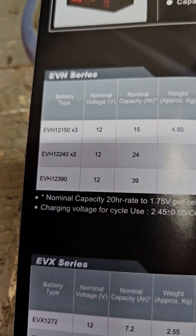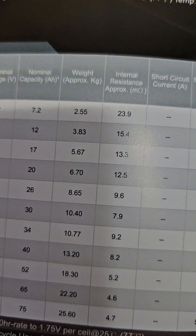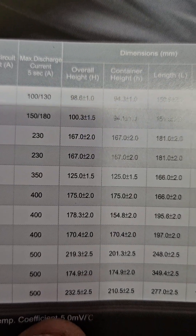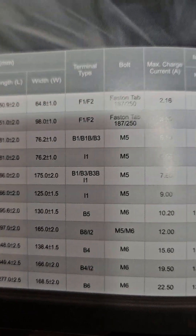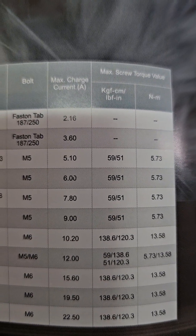A good thing I like is it shows on the models the wattage, capacity, weight, resistance, short circuit, discharge current, height, length, width, terminal type, bolt, max charge — all those things right there.